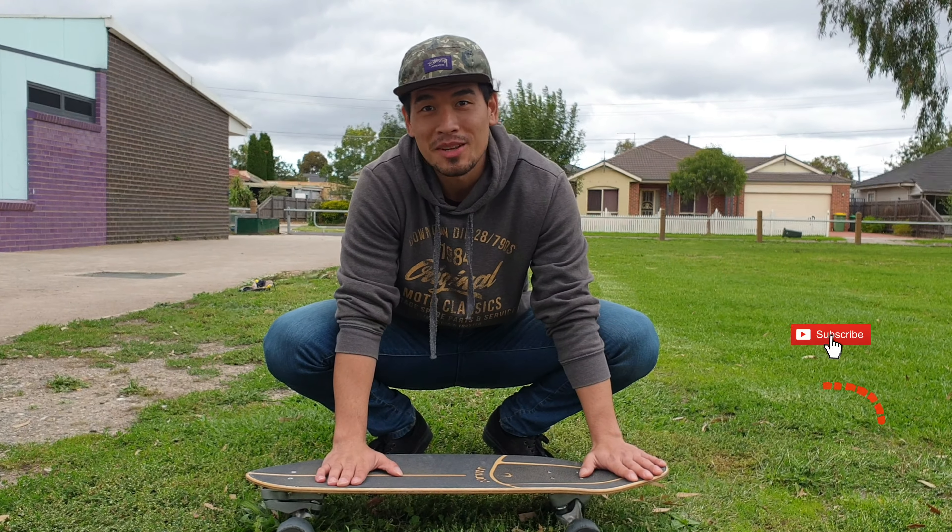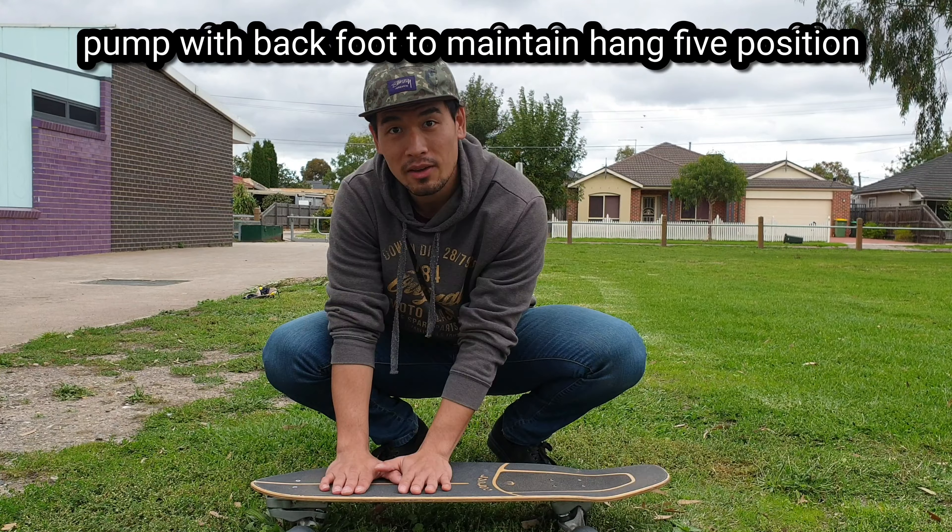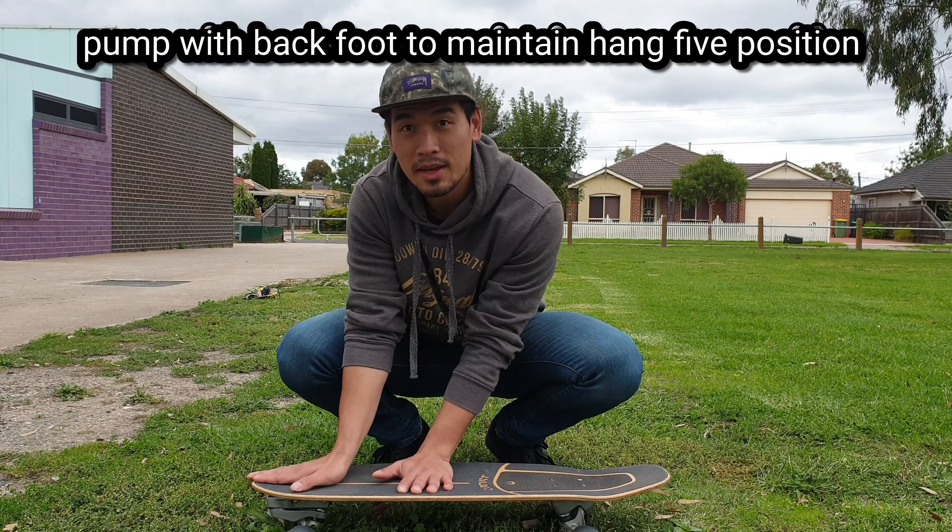Since most of us are front-foot dominant when it comes to pumping, we're gonna need to learn how to pump with the back foot to be able to maintain the hang five position.